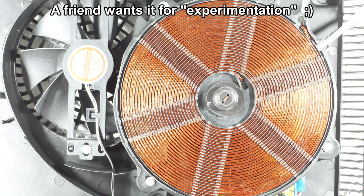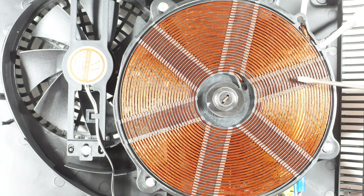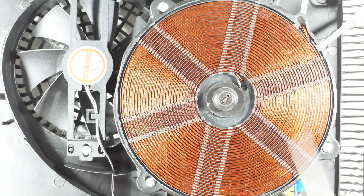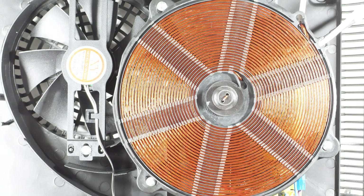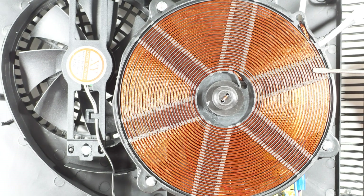So the super cheap induction cookers won't have real litz wire in them. My next step is to go to a place that sells appliances and does repairs — maybe they'll have an induction cooker where the circuit board has burned out but the windings are still good. That was it for this attempt to get some cheap litz wire. I'll have to take a different approach, but it was worth a shot. Thanks for watching — hope that was useful and interesting for your radio projects.